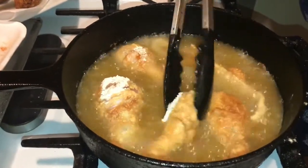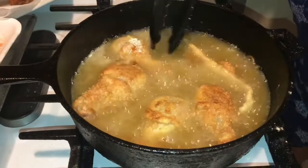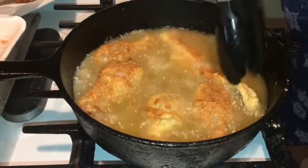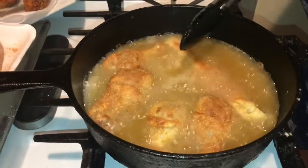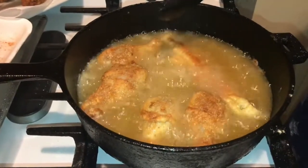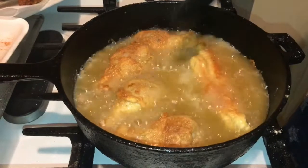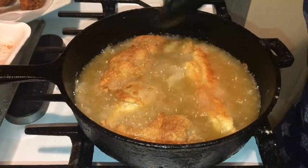Alright guys, I'm about to turn the chicken over — look how beautiful it is. Remember, this is Drake seasoning; this is what they use at the fish market where I go. If you have someone that's allergic to fish guys, do not fry your fish in the same oil as your chicken. This is my son and I eating this, and my neighbor is going to have some — so we're not allergic.